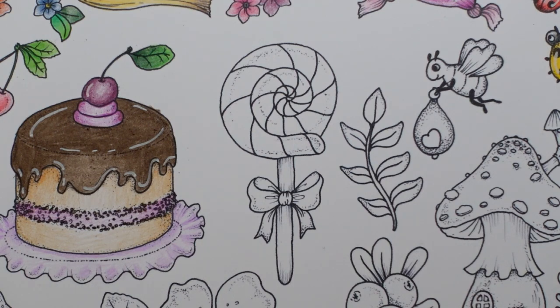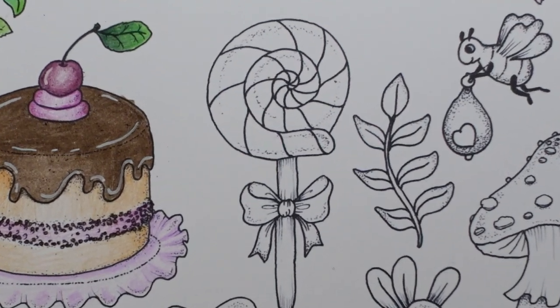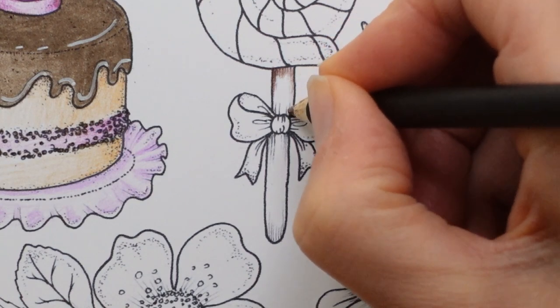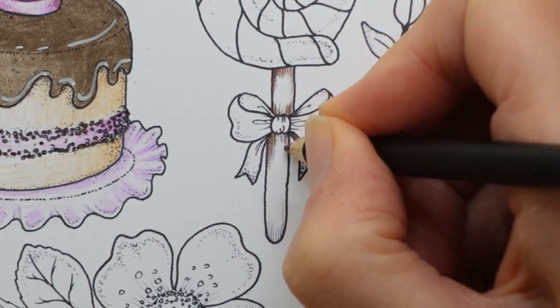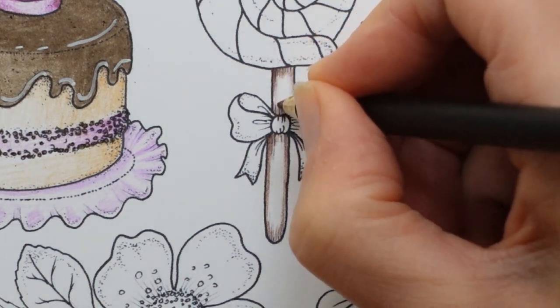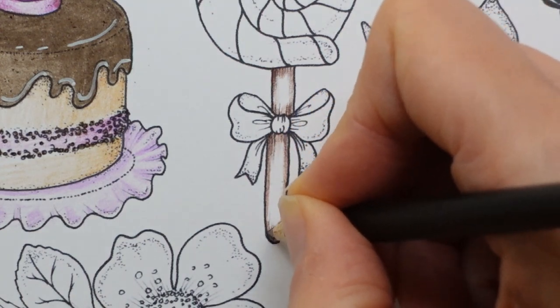I'm going to start by doing the stick. I'm trying to figure out what colours to use. We don't have very many light browns — we have this sepia, it's quite reddish, so I might use a little bit of that. I'm going to do the areas I think would be shaded, exaggerating Clara's marks a little bit, thinking about how the ribbon might shade the stick. I also want it to look rounded, so I'm putting a bit on the edge, bringing that in really lightly from the edge and the top. Then I'll pick my next colour.